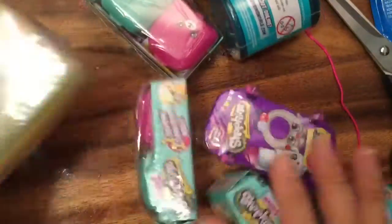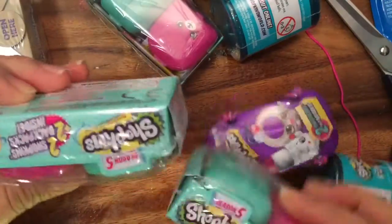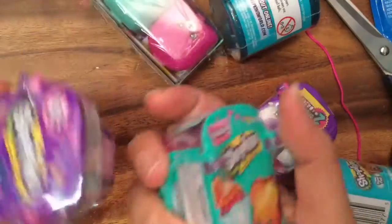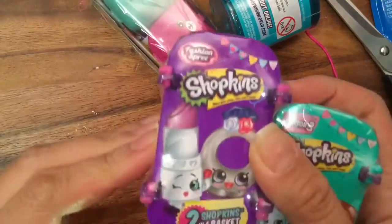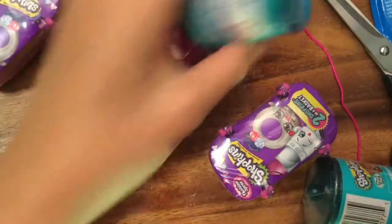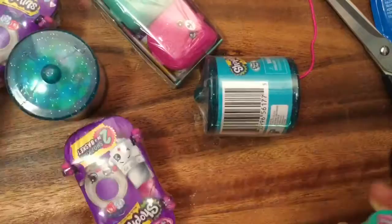I have this whole grab bag of Shopkins and they are all brand new. The most recent one is Happy Places, and I have season fives, season threes, the Fashion Spree — which I think are season four or five — and the Food Fair, which is like a season five.